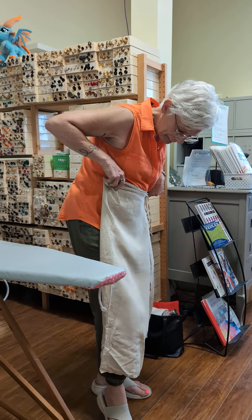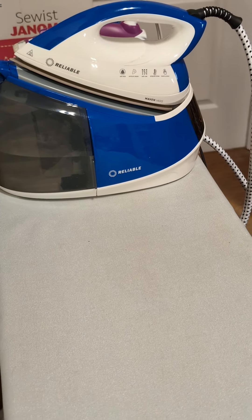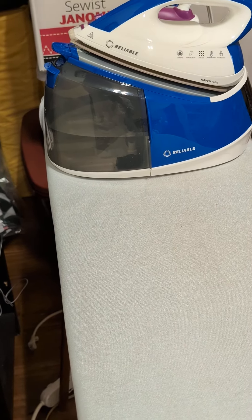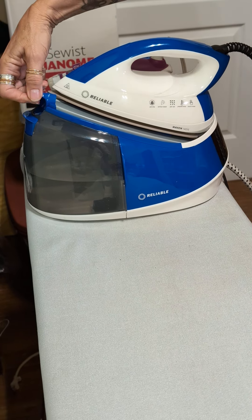And so this iron is the Reliable Maven 140IS. Don't mind the mess behind here — we're still under construction, the new store. But look at the water tank on this baby. And it retails for less than $300.